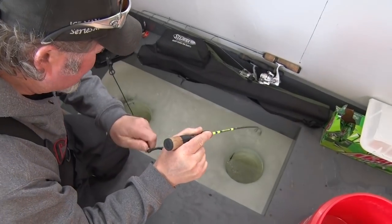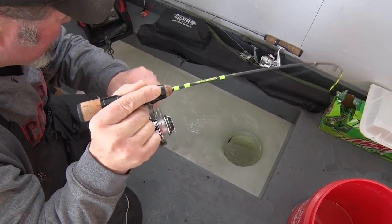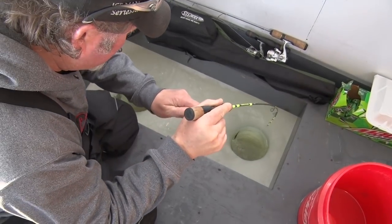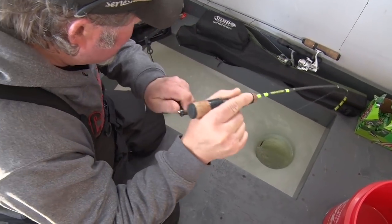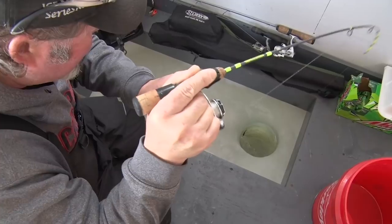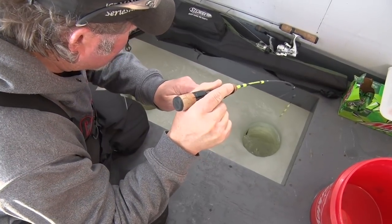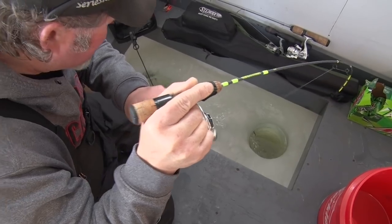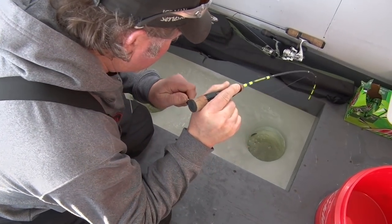There you go! I just dropped my deadstick down and put fresh bait on there, getting ready to set the depth. That's a good tip too — you want to have fresh bait on whenever you can. You should always be changing, putting a fresh minnow head on there, getting fresh blood in the water.